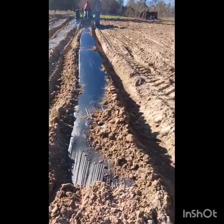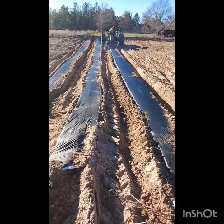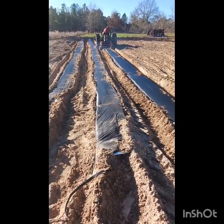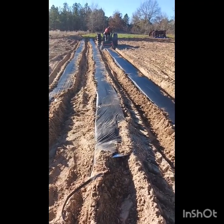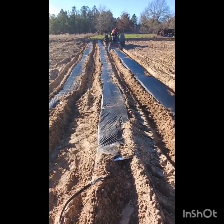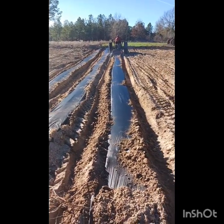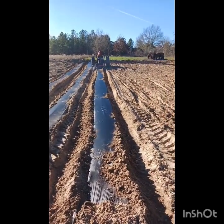That's pretty much the process. We are putting the rows a little bit closer together this year to get more vegetables in a smaller space — that's always the goal. But so far everything is looking really good. We're just going to continue this process across the field for a little while.